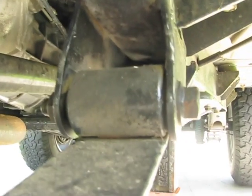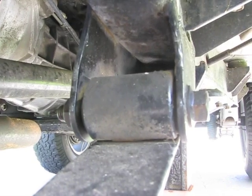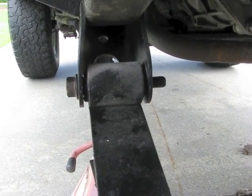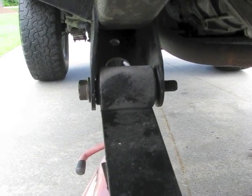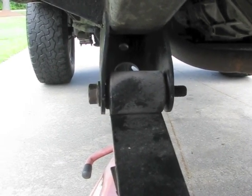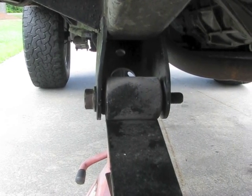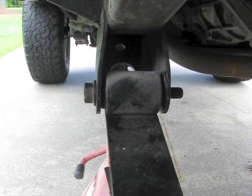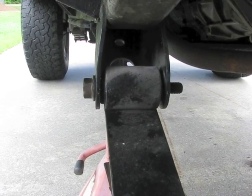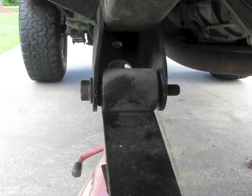The back mounting bolt is a 13/16ths on the head and 7/8ths on the nut. I got the nuts removed from the front leaf spring rear mounting bolts using a wrench on the nut and the impact wrench on the bolt head. It was actually trying to pull the bolt through the bushing, but I want the bolt to hold the spring in place for now until I get the brake calipers and everything else removed. At least now I know I won't have to tap the bolt through.